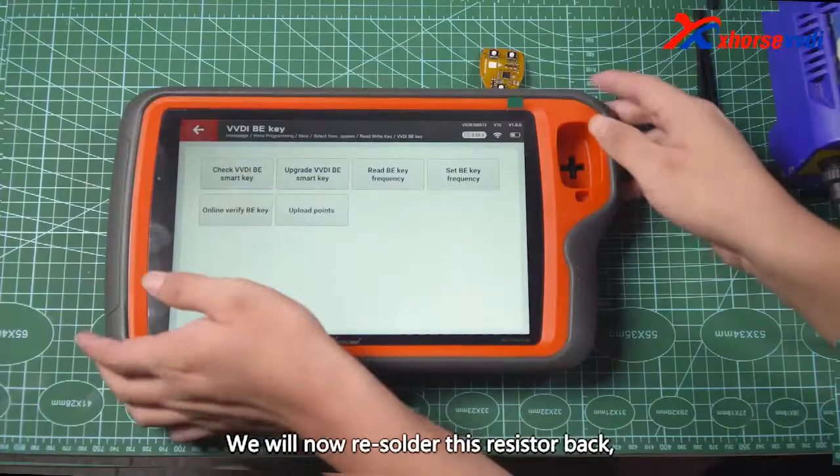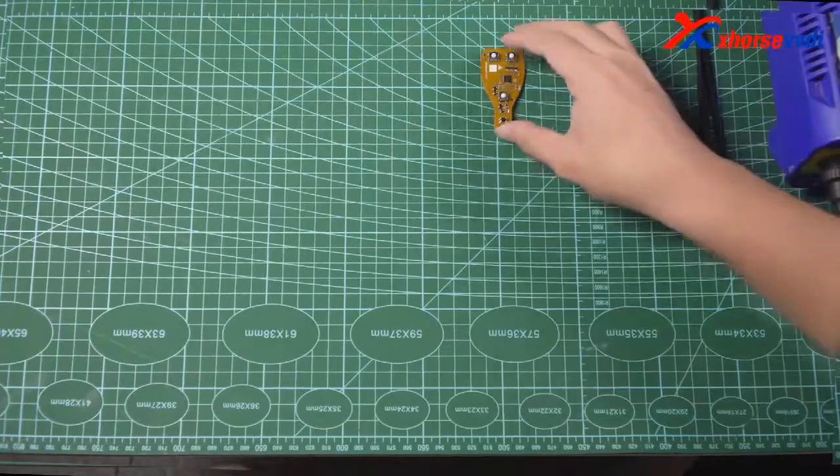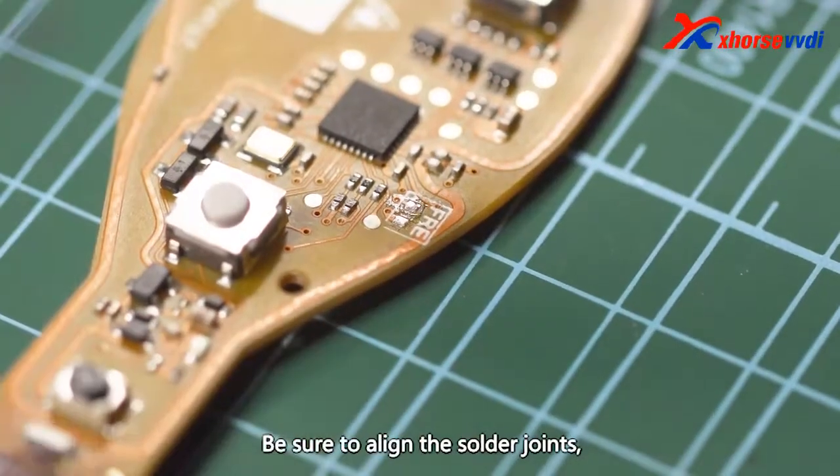We will now re-solder this resistor back. Be sure to align the solder joints.